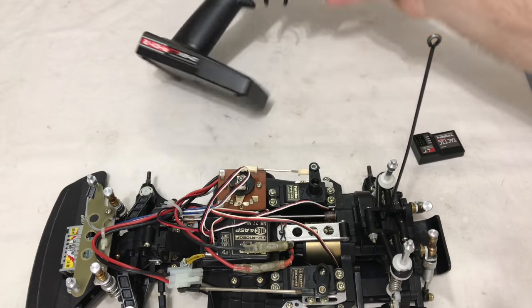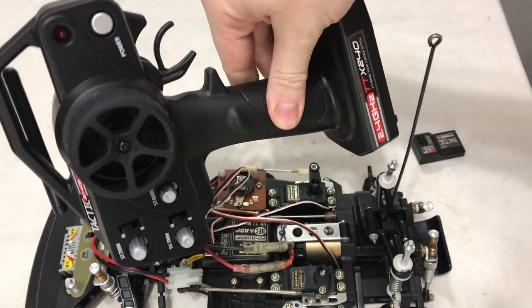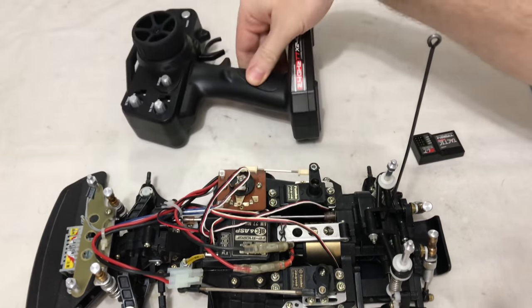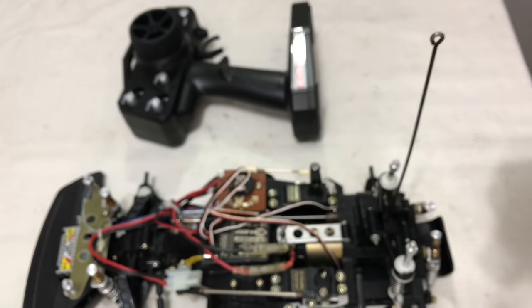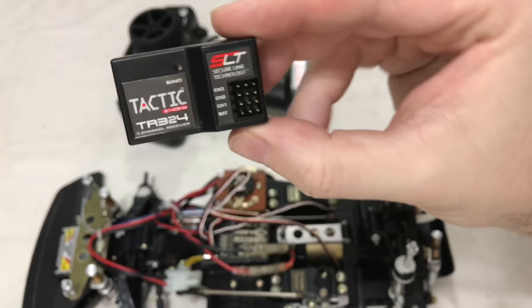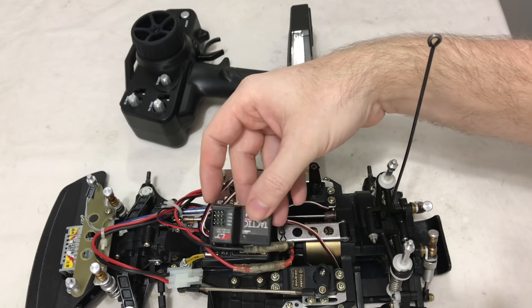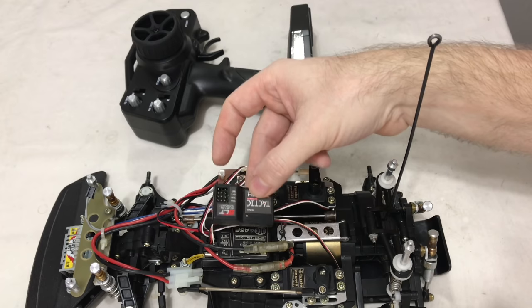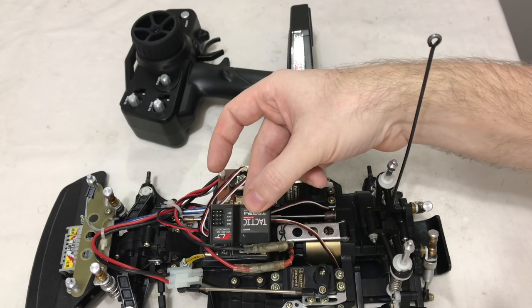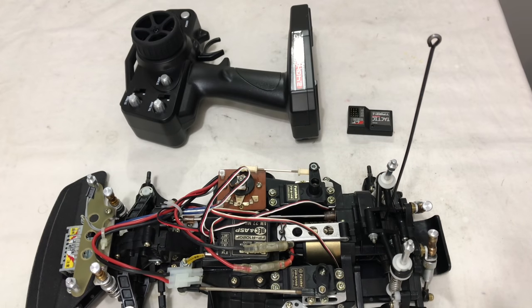This is a brand new, never used Tactic trigger radio that I got with a different car. It comes with this antenna-less receiver — it's a little bit chunky, not the smallest, but I'll just double check the plugs on the car chassis first to make sure everything's going to fit, then I'll whip the old Futaba receiver out and fit this one in. Then we can put a battery to it just to see if this is going to be a goer or not.